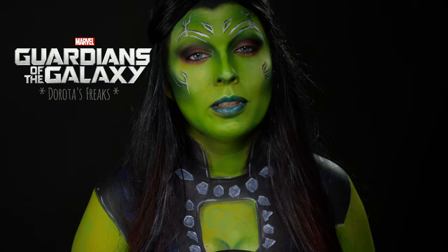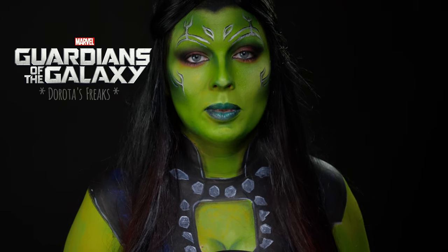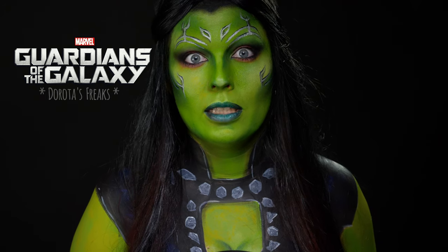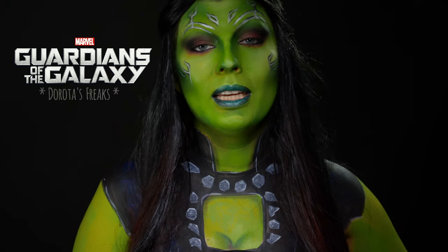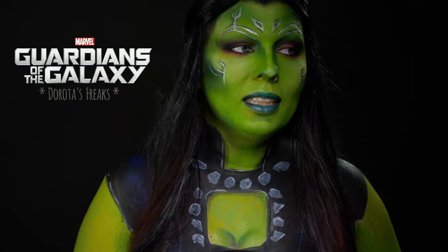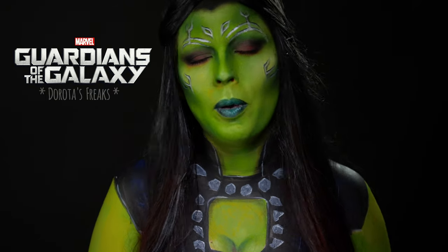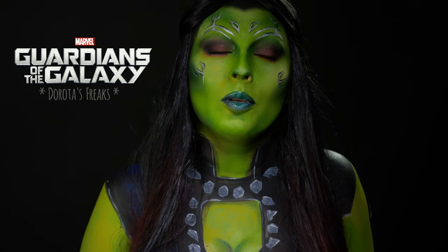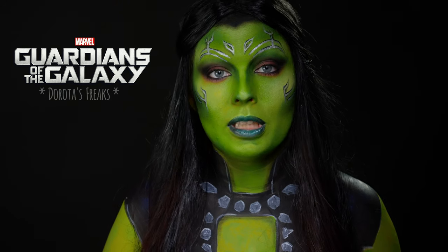Pierwsza część, która wyszła w 2014 roku, ma absolutnie szczególne miejsce w moim sercu i po prostu totalnie nie mogę się doczekać dwójki. Uwielbiam tych bohaterów, uwielbiam ten humor, który się tam pojawia, i muzykę — absolutnie zjadam w całości. Po prostu kocham ten klimat. Na moim kanale absolutnie nie mogło zabraknąć charakteryzacji na bohaterów z tego filmu.